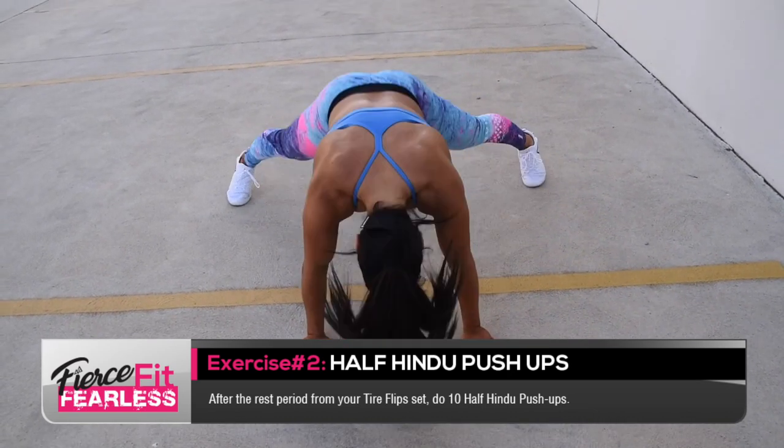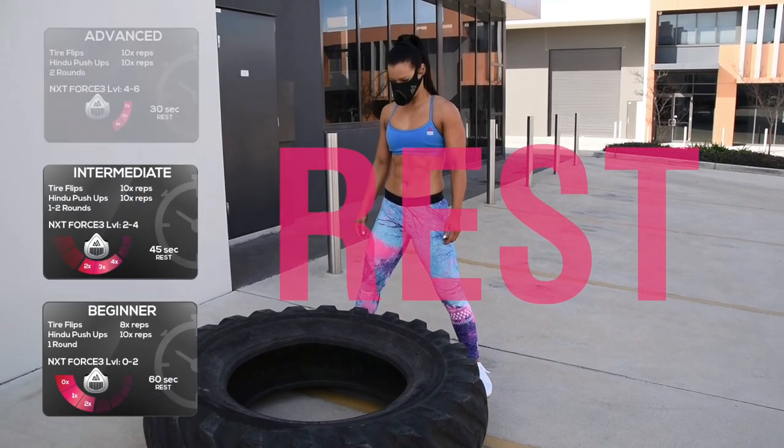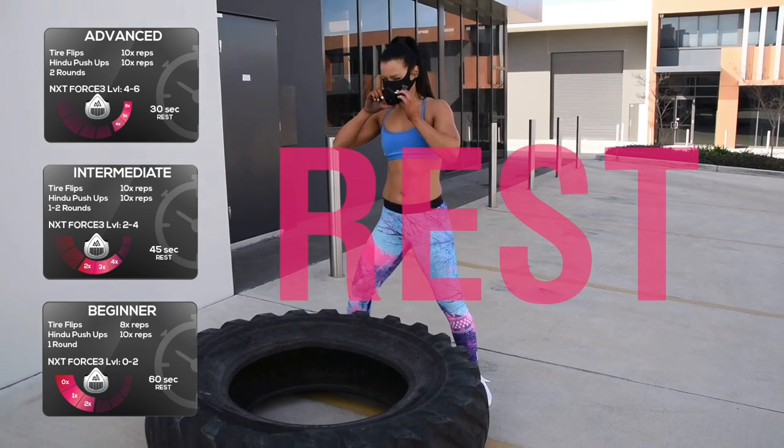You will then be allocated a rest period based on your level. The levels are: beginner 60 seconds, intermediate 45 seconds, and advanced 30 seconds.